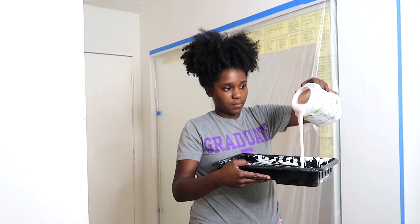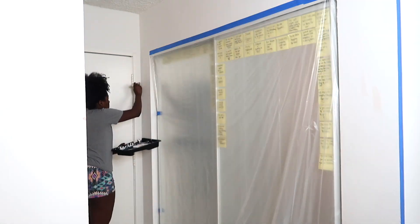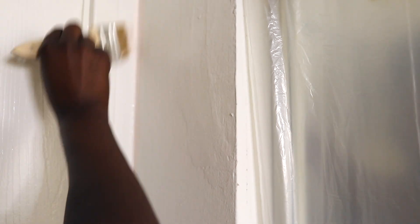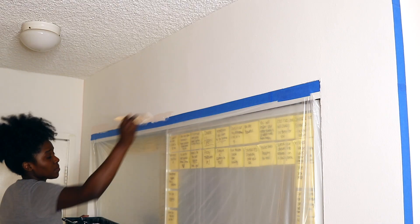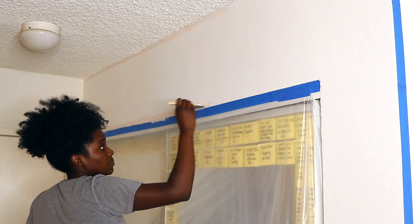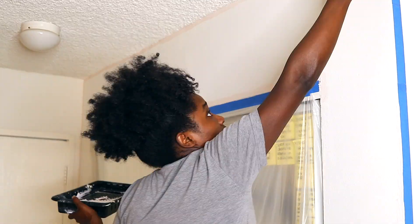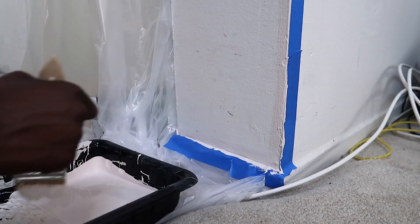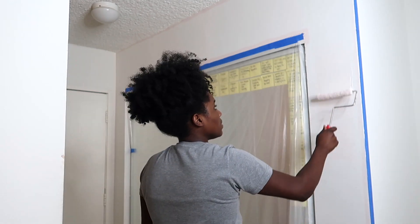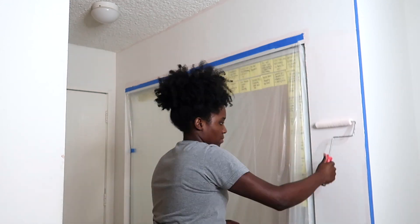I'm using a regular paint brush and I am going to get all of the corners first because that will make my job so much easier when I am using a paint roller. Now I'm going in with my paint roller — I used the cloth roller and it worked pretty well but it did soak up a little more paint.